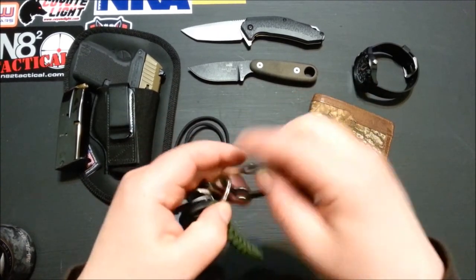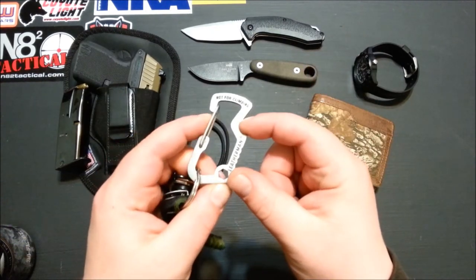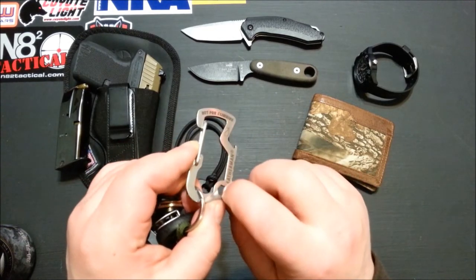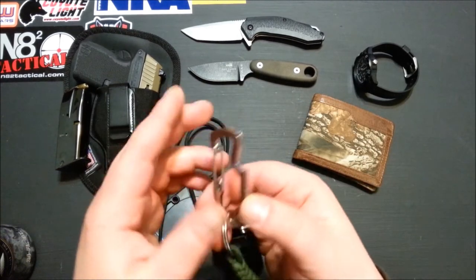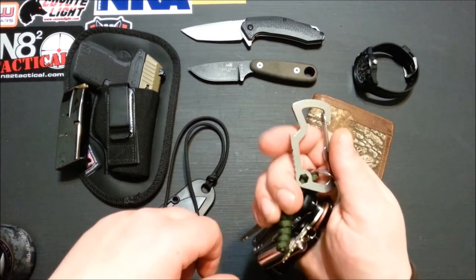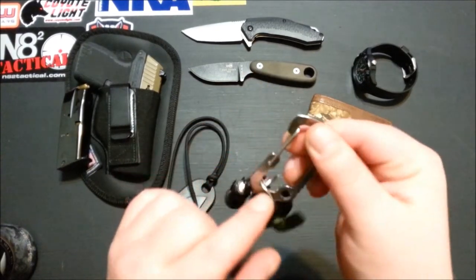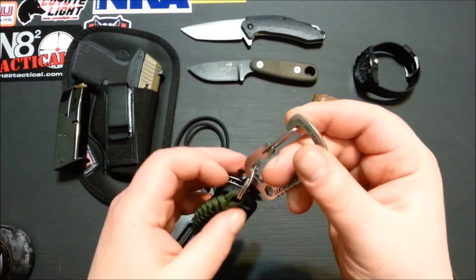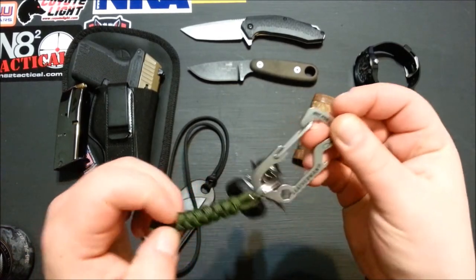Keys have changed a little bit. I went from the little Nite Ize S-Biner size number two up to the Leatherman — I don't know what it's called, but it has a little quarter-inch drive wrench and a little bottle opener. It's got some jimping on it, I guess for hardcore bottle opening. I might run the key ring through the wrench so things don't turn around and back-feed through it. I like my keys to be nice and tidy.